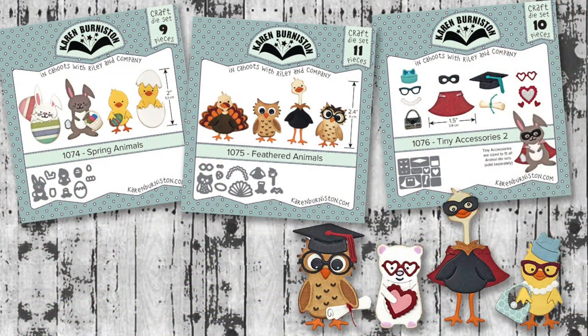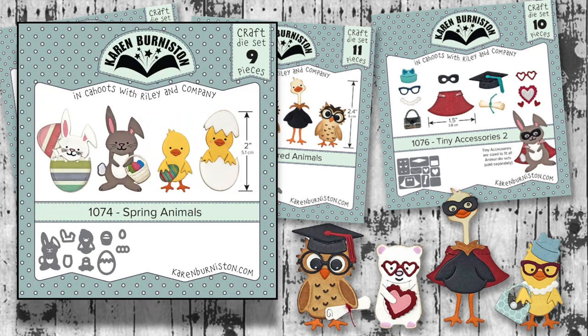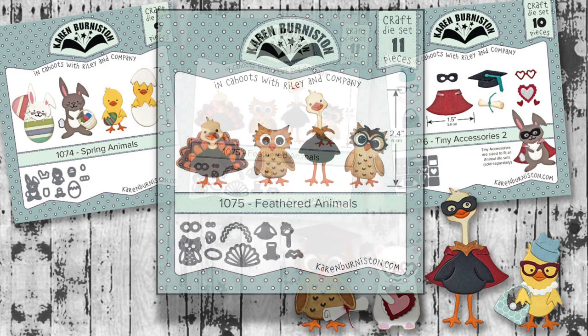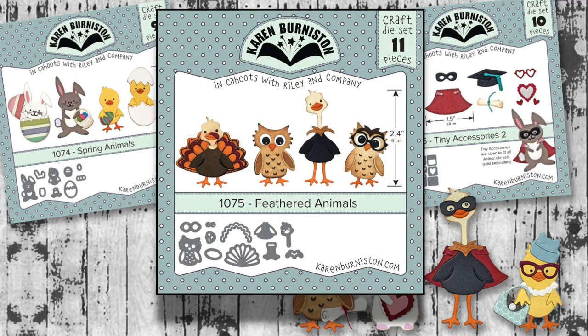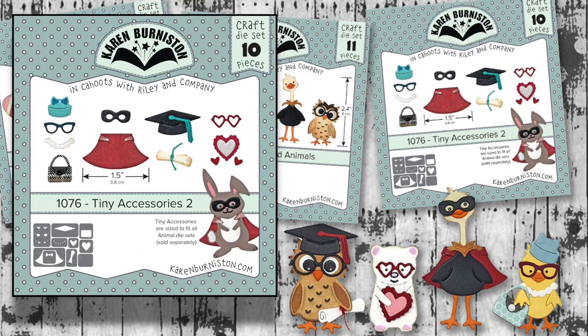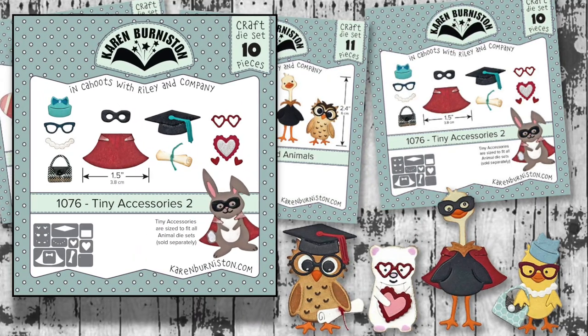We have two new animal sets. The spring animals will create a bunny and a chick as well as some accessories, and then there is the feathered animals, which has an owl and an ostrich — and you can also make a turkey.